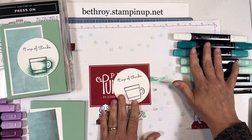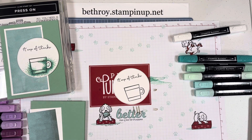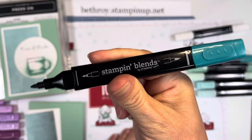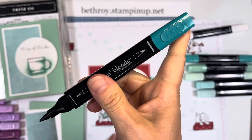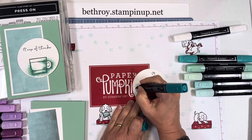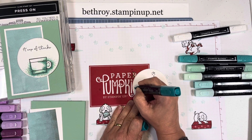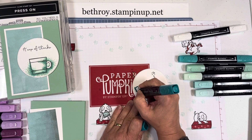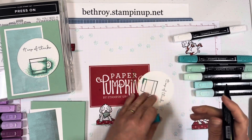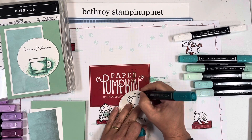Now I'm going to start with dots. Dot coloring is just as it sounds — it's very simple. You just take your marker — I'm using the bullet tip end. Our Stampin' Blends has two ends: a firmer bullet tip and a brush tip. All you do is go straight down and lift straight up to create little dots. As you put them closer together, they will blend. You can make your lines as thick as you want, go around your image, do the inside of your image — however you want.